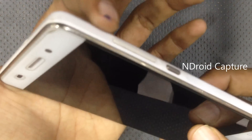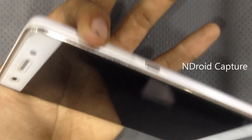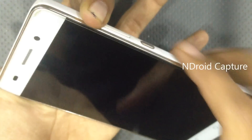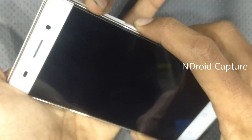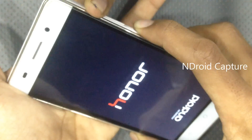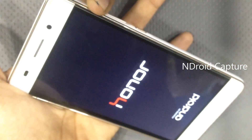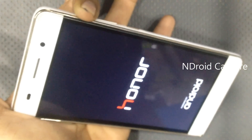First, hold the volume up key and power key. When the Huawei Honor logo appears, release the power button and hold only the volume up key.